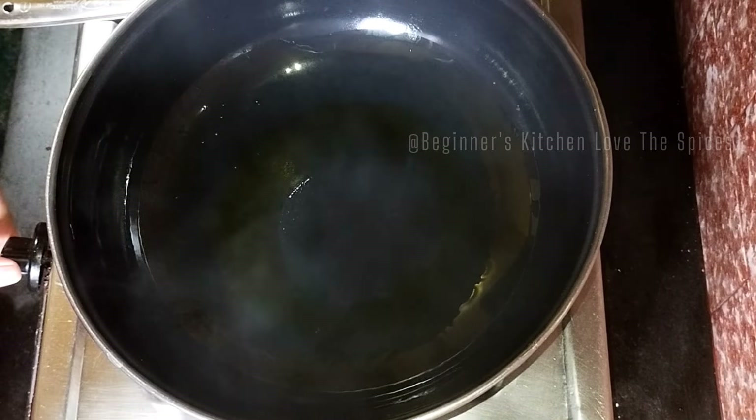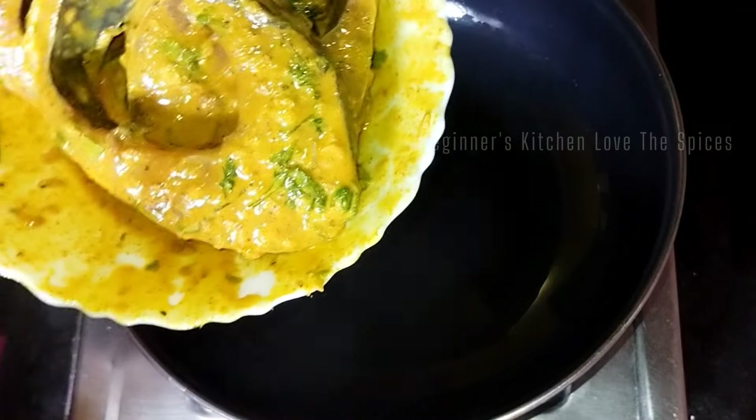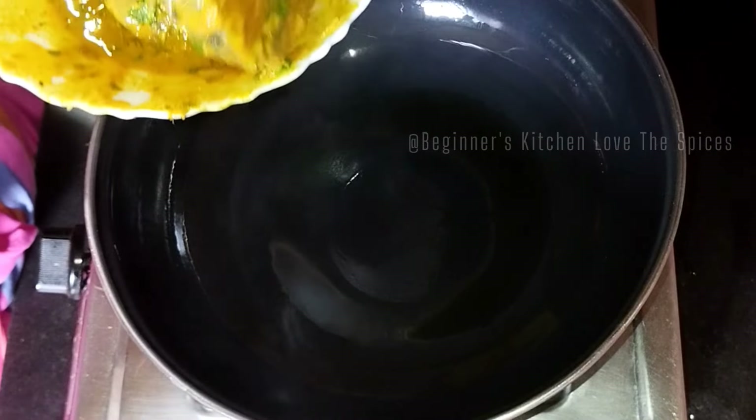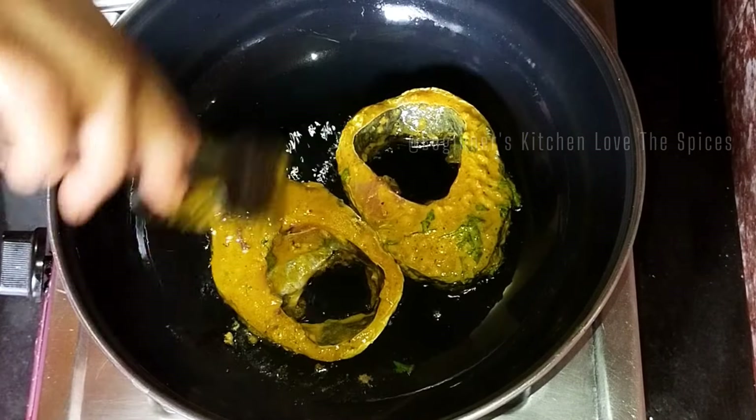I have added mustard oil here. The mustard oil is very hot, and now we will add our fish. I will add 2 fish pieces to this one.